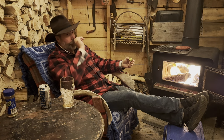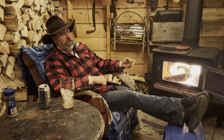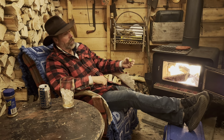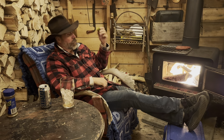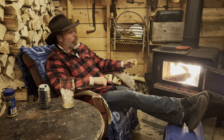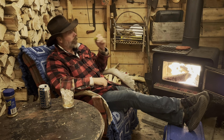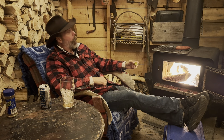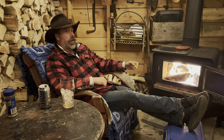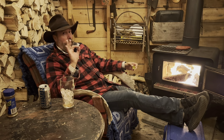My old buddy Chris — man, he gets a chuckle. He texts me and says, you got the best videos. This one's for you. This pickle's for you, Chris. Okay, next time guys. 400. Muy bueno.